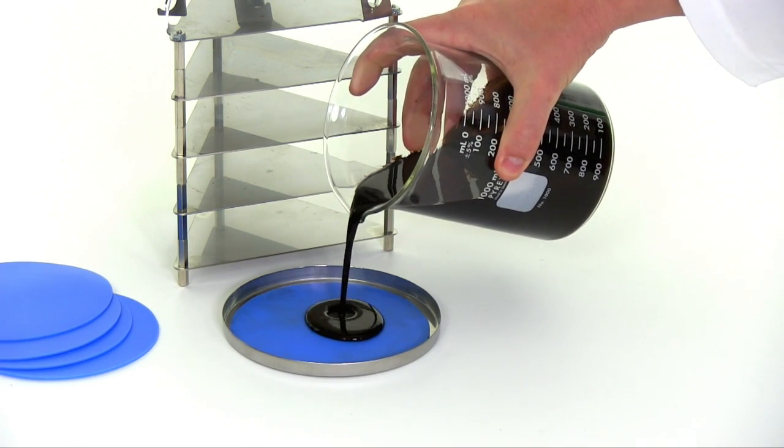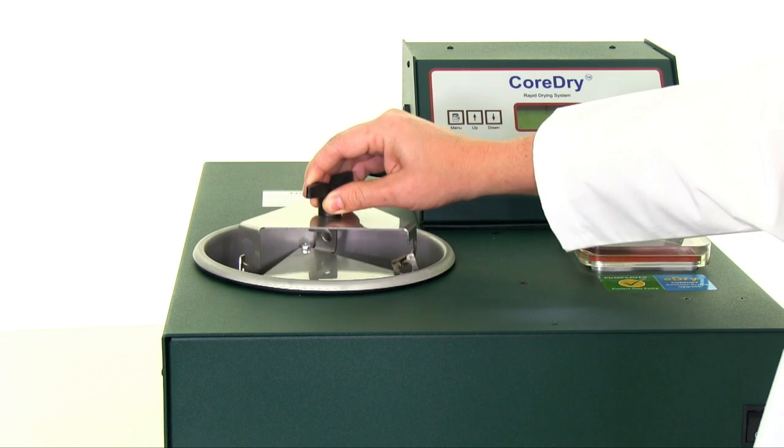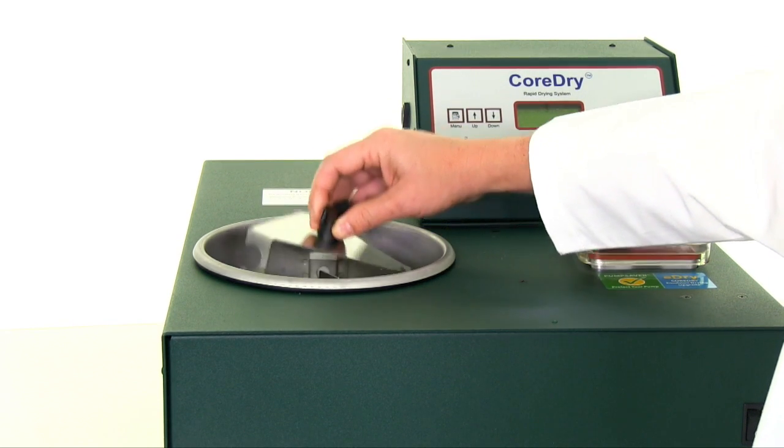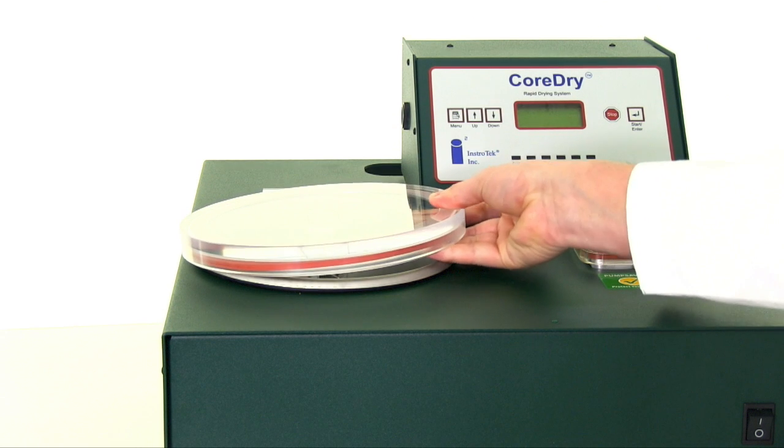A total of 5 grams can be dried during each drying cycle. Now you can quickly dry back asphalt emulsion to determine residual asphalt content and establish contractor pay factors, or test bitumen rheological properties.